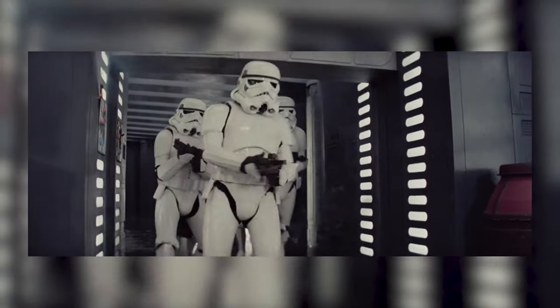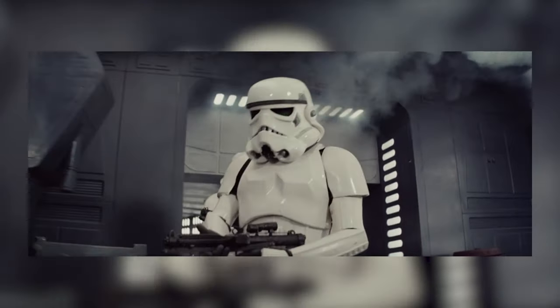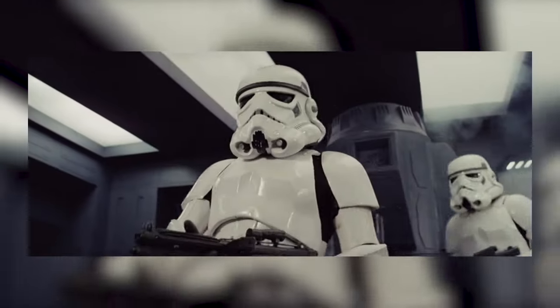As a lot of my subscribers already know, I really like to take a look at some of the really minute details of the costumes and behind-the-scenes work and kind of analyze them. I recently made a two-part video on the Stormtrooper helmets and some of the inconsistencies between the movies and how they've changed and evolved over the years, and how Disney's really made them much better than they actually were.